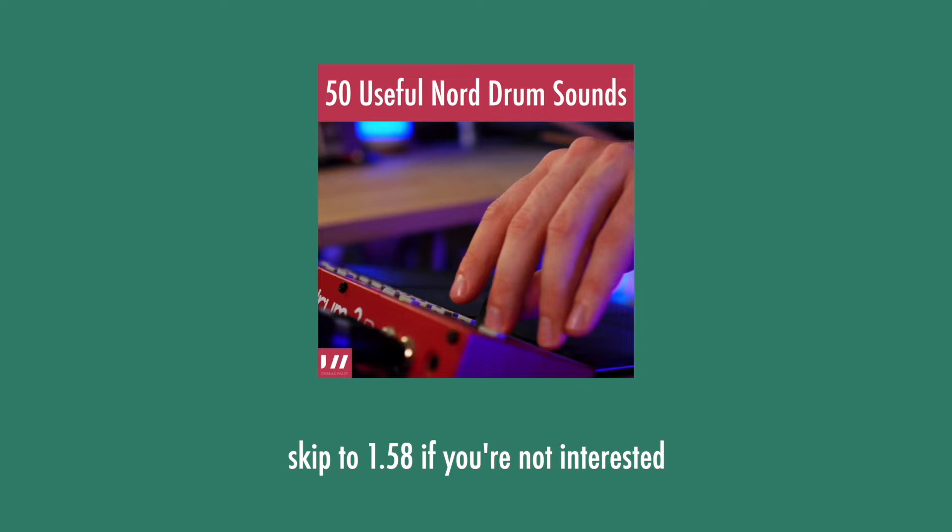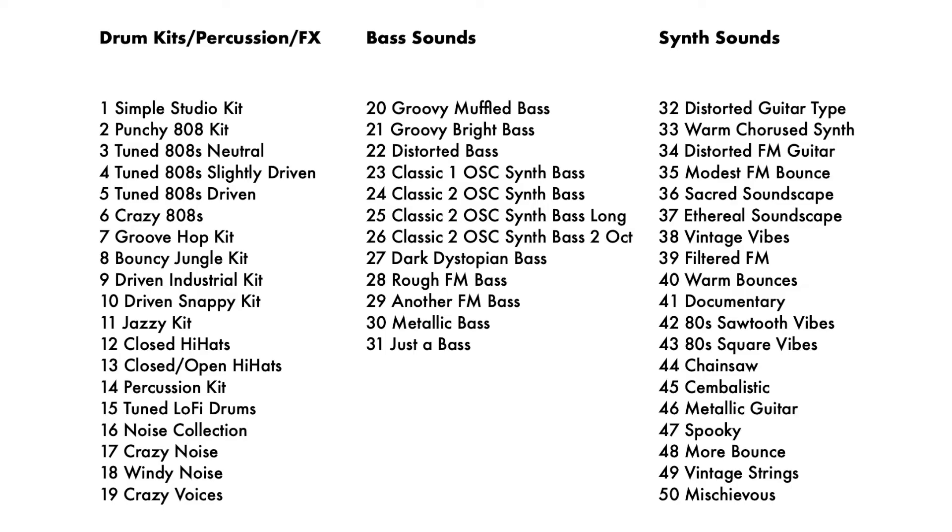Before we start, a little announcement: this video is also connected to what I've been recently up to, because I just finished and released my first ever custom Nord Drum 3P sound pack. It contains 50 kits ranging from simple drum kits to some 808s and bass sounds, and also quite a lot of synth sounds, sound effects, and percussion sounds as well.